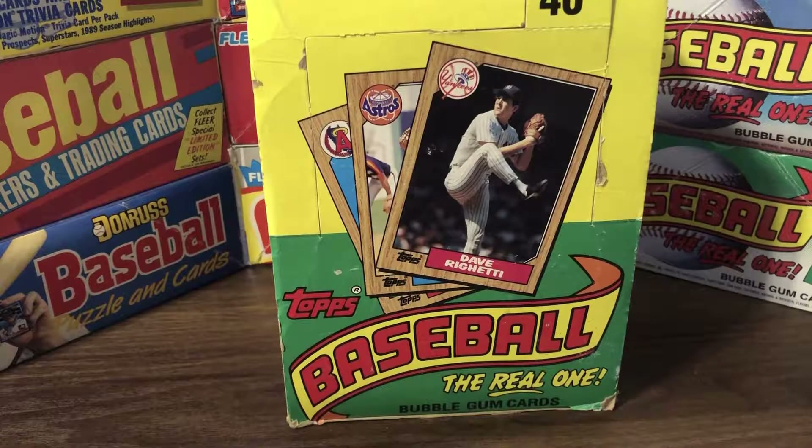Notable rookie cards in this set included Wally Joyner — there was a lot of hype around that card — John Kruk, Bo Jackson, Bobby Bonilla, Jamie Moyer, Mike Greenwell, Ruben Sierra, Doug Drabek, Mitch Williams (Wild Thing), Barry Bonds, Will Clark, Chuck Finley, Rafael Palmeiro, Barry Larkin, and Kevin Mitchell. Lots of names you've heard of — late 80s, early 90s, mid-90s baseball stars.